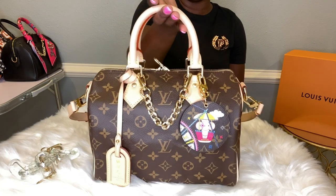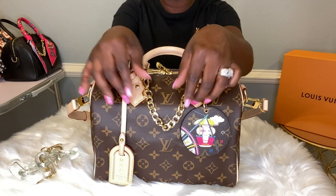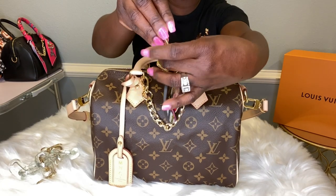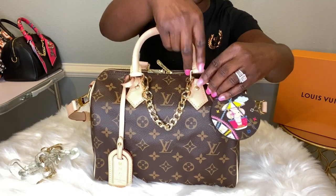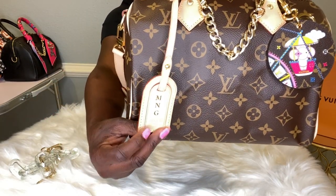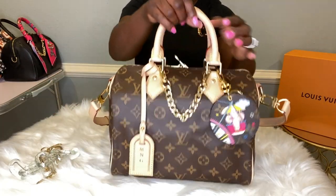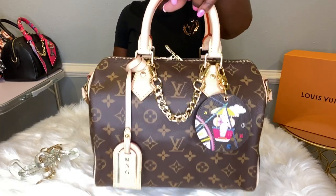Next I have this beauty. As you can see, I already decorated her up and fixed her up. You can see the gold link in the front. I attached a key charm — so, so simple — just to bring some color to this bag. I do have a bag tag that I took from my Graceful PM, and it is hot stamped with my initials. It brings so much life to this bag. This is the Speedy Bandolier 25.